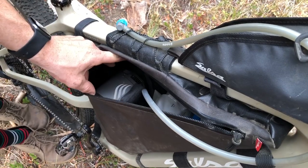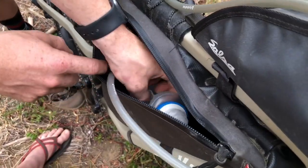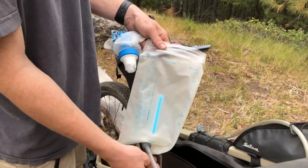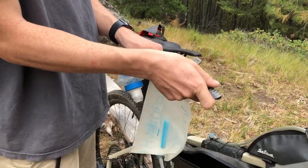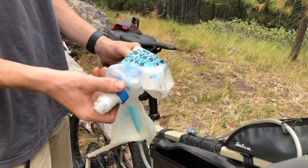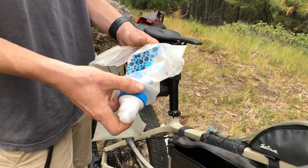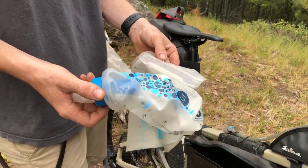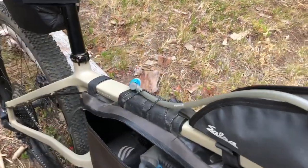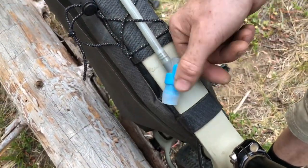On the other side of the frame pack divider I've got a hydration system. We have a two-liter bladder — with all the water sources in the mountains around here, that's pretty sufficient for carrying water because you're always going to run into more. And we've got the one-liter BeFree water filter, which is how I fill up the bladder and allows me to carry another liter. So three liters total I can carry in the frame pack. The hose is nicely stashed away for me to drink while I'm riding.